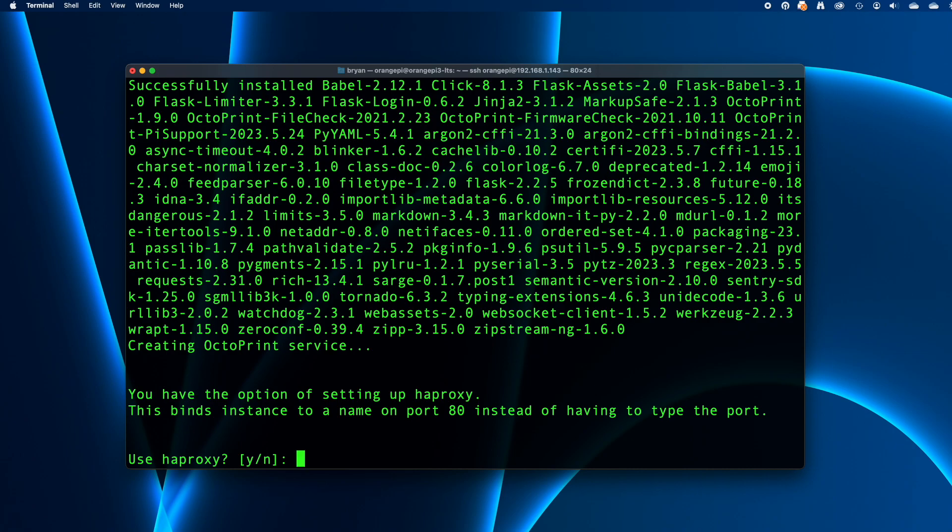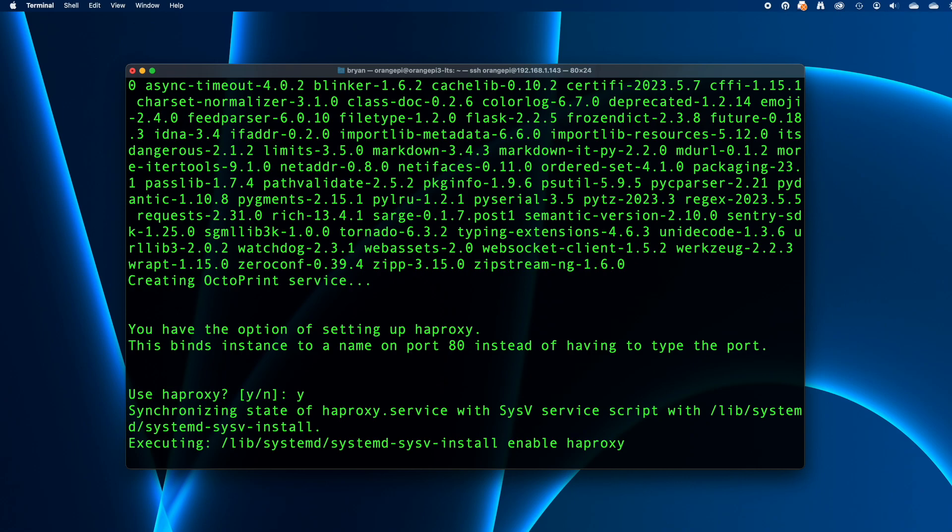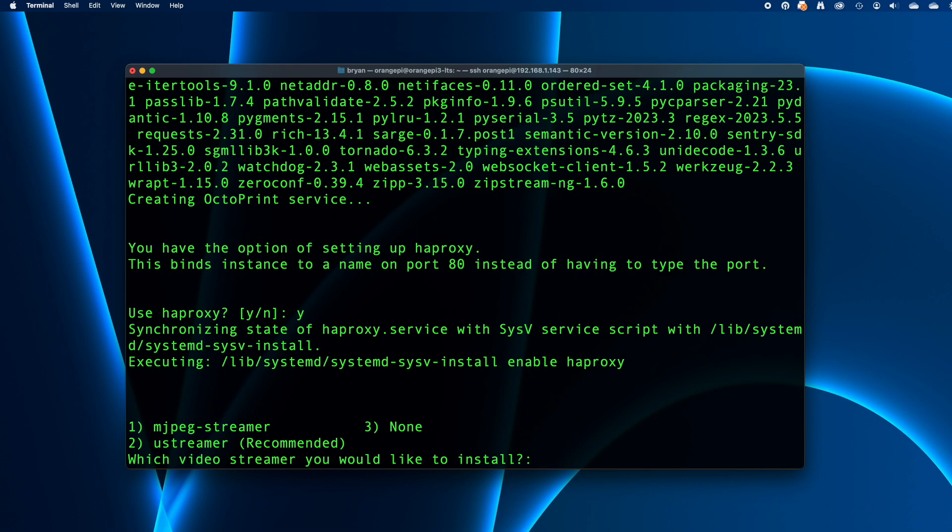After about 10 minutes, the script will pause with a question about setting up HAProxy. This lets OctoPrint work on the default HTTP port 80, so you won't have to include a port number like 5000 when connecting with a web browser — you probably want this, so press Y. Then the script asks which streaming software you want to use for a webcam with OctoPrint. I'll pick the recommended option, Use Streamer, by pressing 2 and then pressing return.